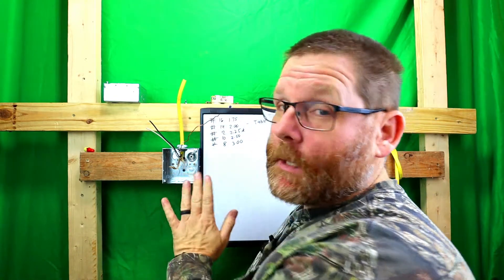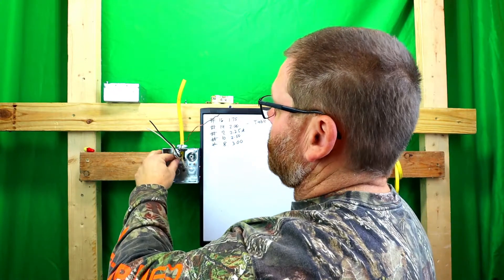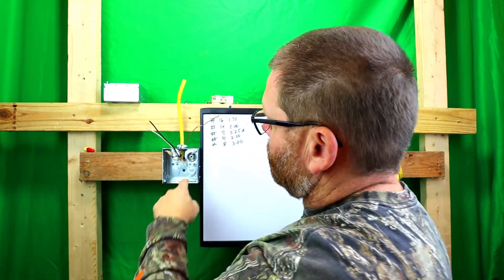Hi guys, welcome back to my channel. So today we're going to talk about an issue that I've seen probably quite a bit, especially in older homes, where you go to a switch box or receptacle box and there's no grounds — or there's no ground screws, I should say. And how do you — obviously this box does have a place to ground — but how do you ground if there's no places to ground on there?